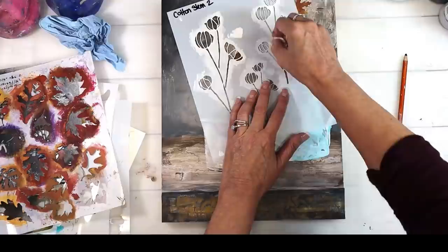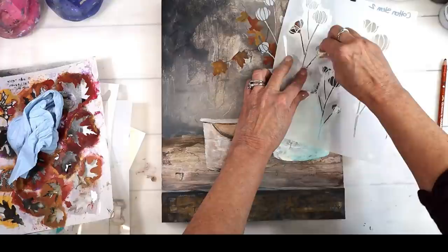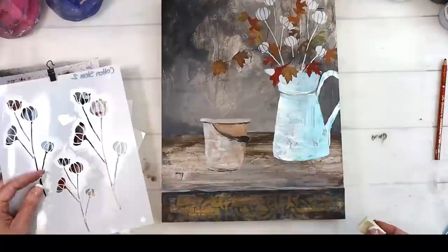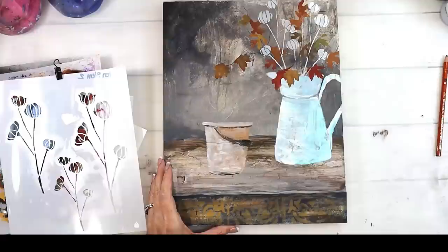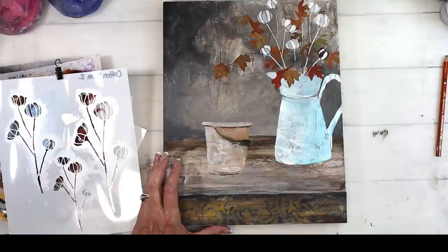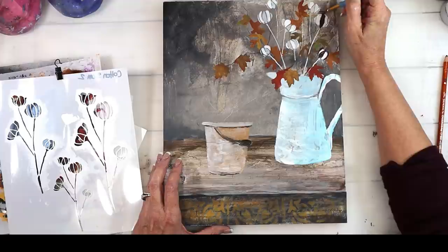Now that I've got my leaves down, I'm going to get the base of my cotton stems in. I'm using gesso to get the shape and then come back and fill it in. I don't use the whole part of the stencil — only certain portions of the cotton stem — and just customizing and using your stencil as a guide, being able to work with just certain parts, makes it incredibly versatile. So I'm filling in my cotton stems and adding all the parts to it.